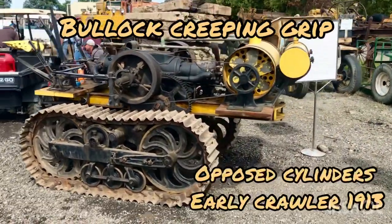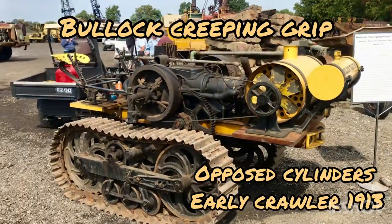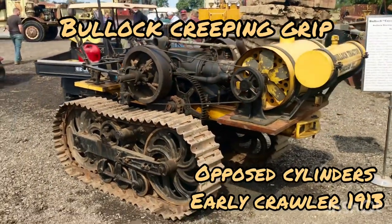Old Bullock Creeping Grip, they call it — Crawler. 1913.